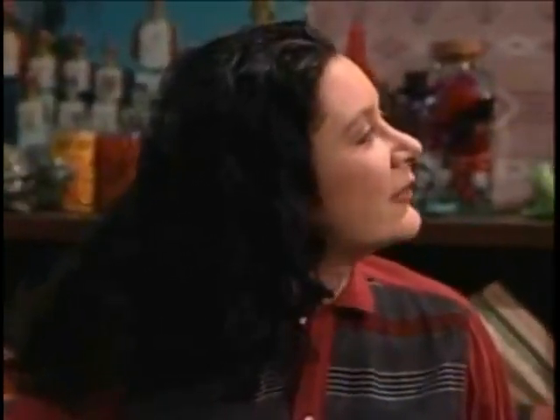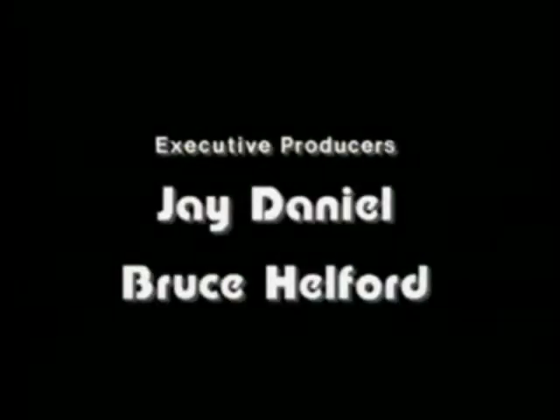Hey. What are you doing? Nothing. I didn't know you could do that. Dave! Have fun!